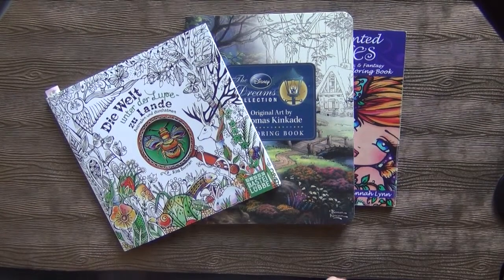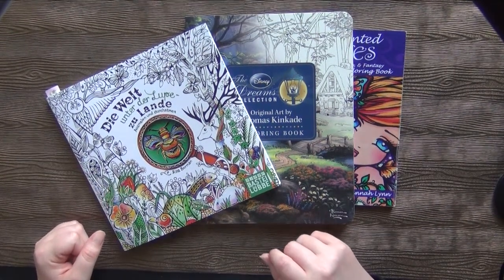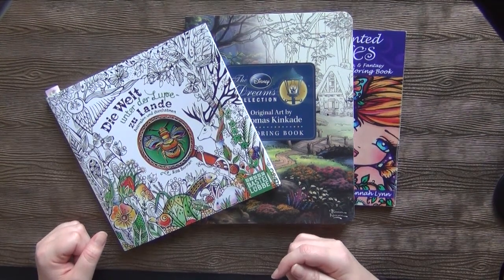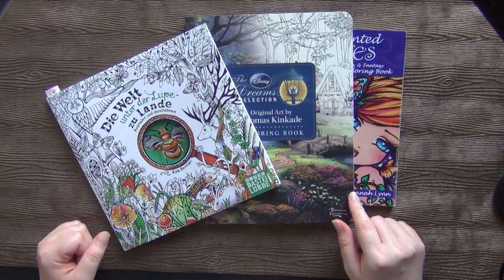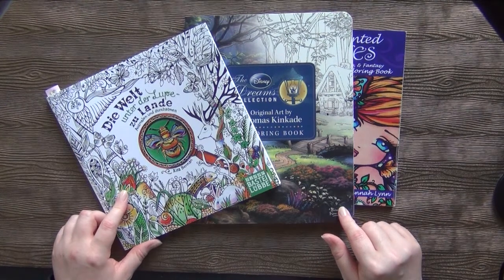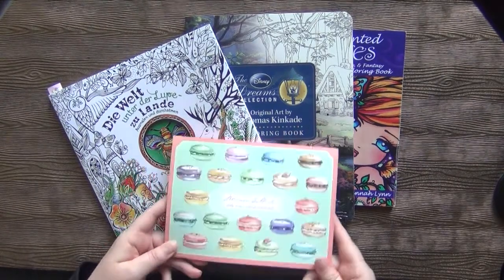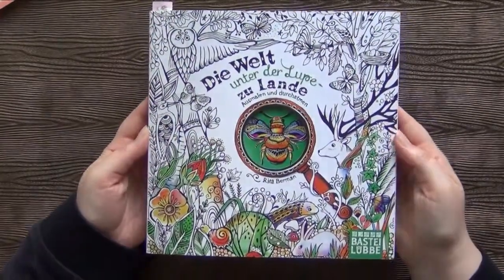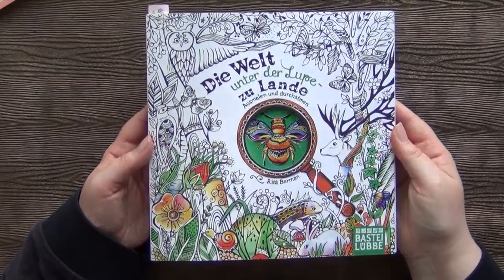Hi friends and welcome back to my channel. Today I want to share with you all my started and not finished pages. I saw this kind of video on Kate's channel, Kate's Coloring Haven, and I thought yeah, that's quite interesting. Let's share my started projects too. I just hope that I can work from time to time on one of my WIPs and finish some of those. That would be really cool.